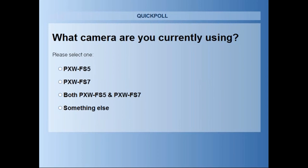So looking at the poll results, a lot of people are using something else. We're looking at quite a few on the FS5, not so many on the FS7. At the moment we've got 26% FS5, 10% FS7, 15% both, and 46% something else.